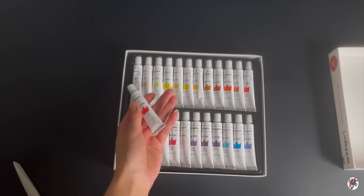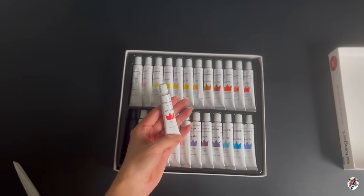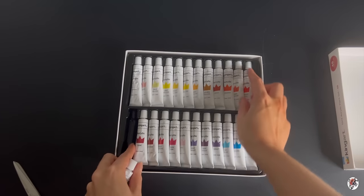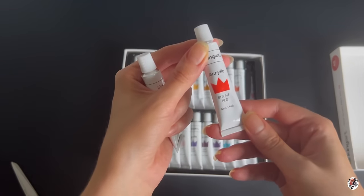There's a separation between the professional and — I don't like to use the word 'cheap' — but it just tells you the milliliter. Let's have a look at this one. Bright red.